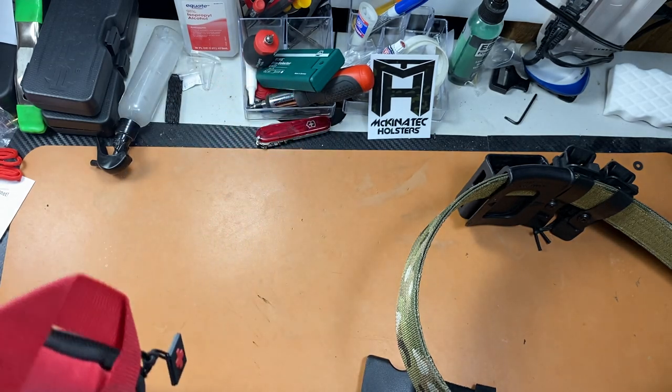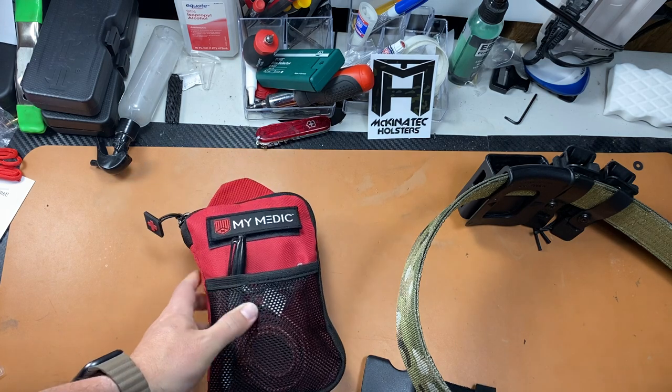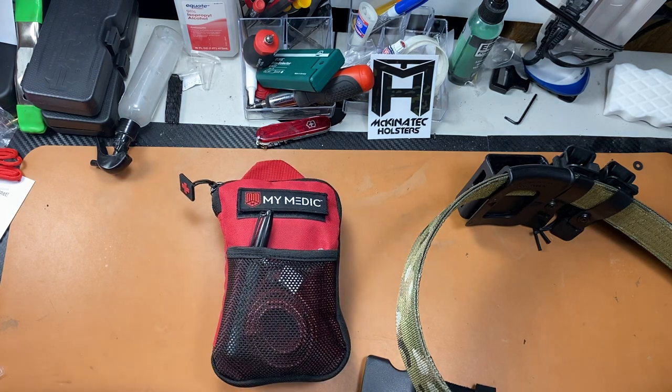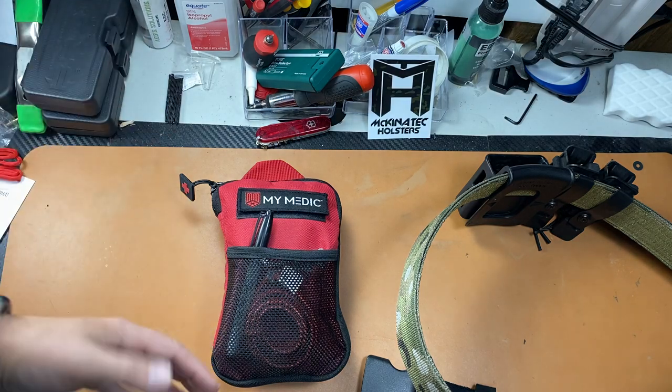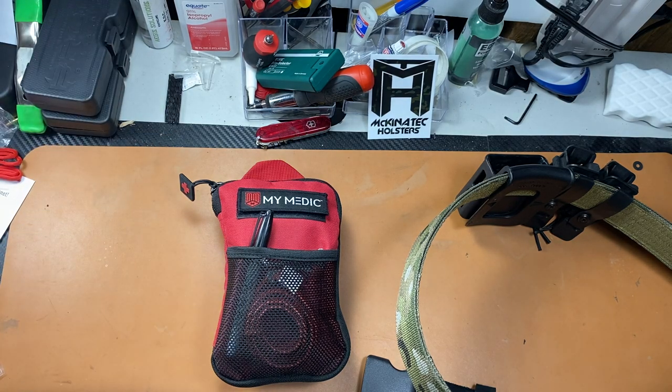My Medic sent this out to me for review. It's a high quality pouch with high quality materials and medical supplies included. Don't skimp on your medical supplies — they need to be high quality — and make sure you're keeping up on your training. I need to get recertified myself pretty soon. Thanks for watching and we'll see you next time.